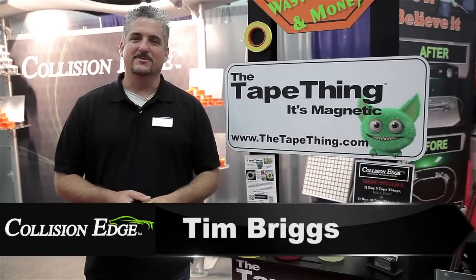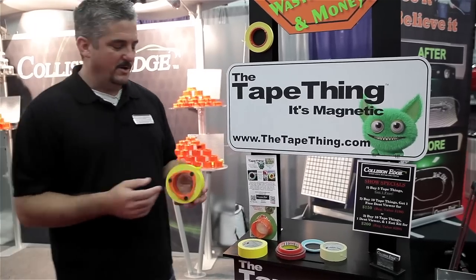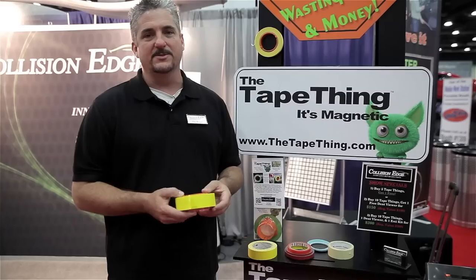Hey guys, I'm Tim Bridges with Collision Edge. I'm here today to talk to you about some products from Collision Edge that hopefully are going to make your life a lot easier. As I work with shops, I saw lots and lots of problems. Tape is one of them. Keeping clean paint jobs is another one.